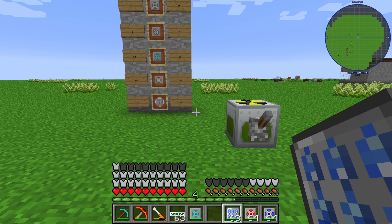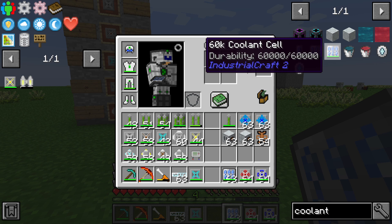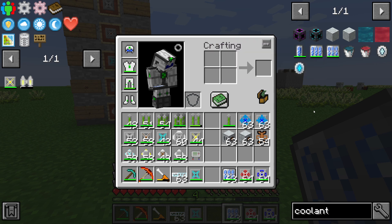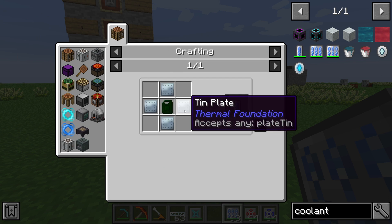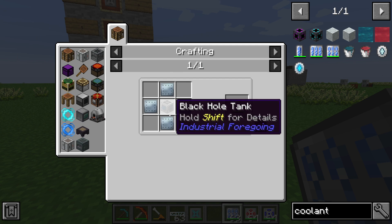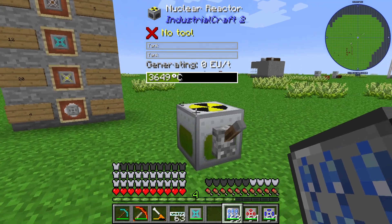Hello guys and welcome to a new IndustrialCraft 2 tutorial. In this episode I will show you the coolant cells of IndustrialCraft 2. The coolant cell is crafted using 14 plates and one IC2 coolant bucket.